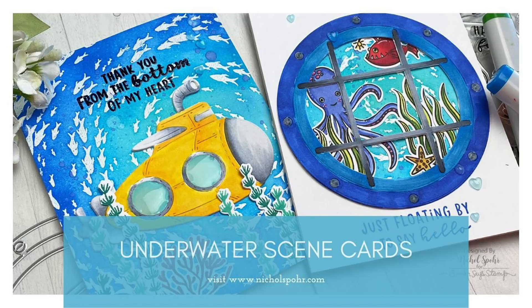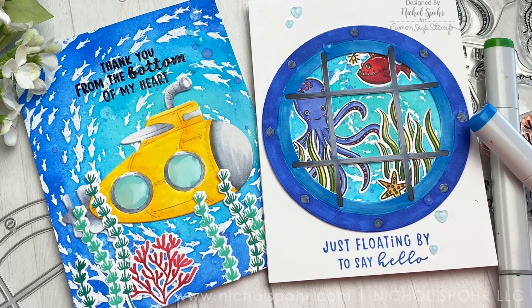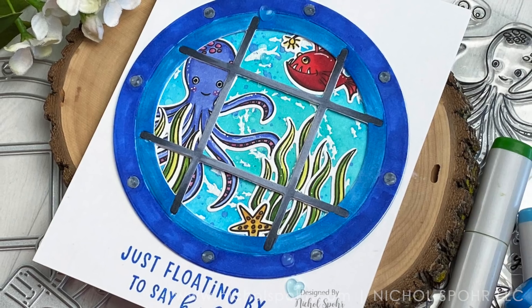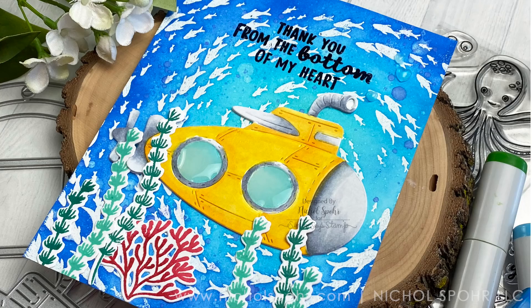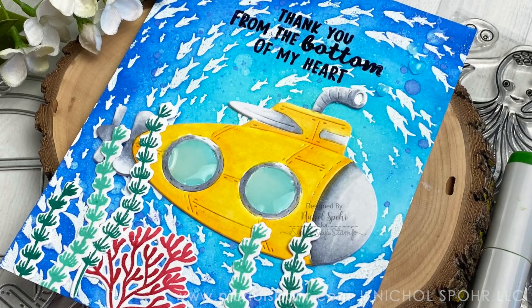Hi everyone, it's Nicole Spohr here today with a couple of underwater scene cards featuring add-ons from the Hero Arts My Monthly Hero July 2020 release. I am using five brand new products from the release today — seven technically if you consider the dies that coordinate with the two stamp sets I'm using. Lots of brand new for these underwater scenes.